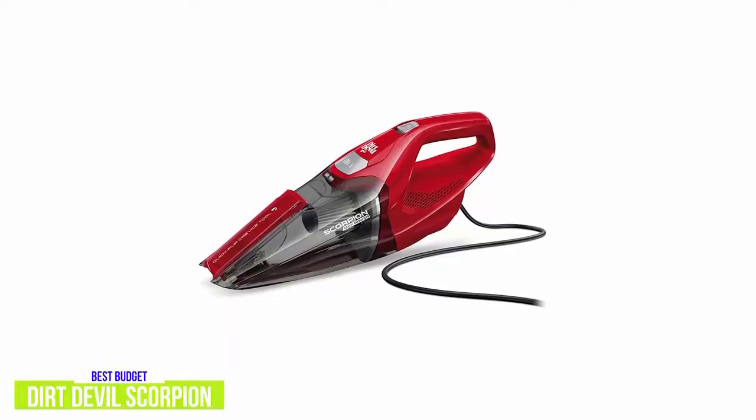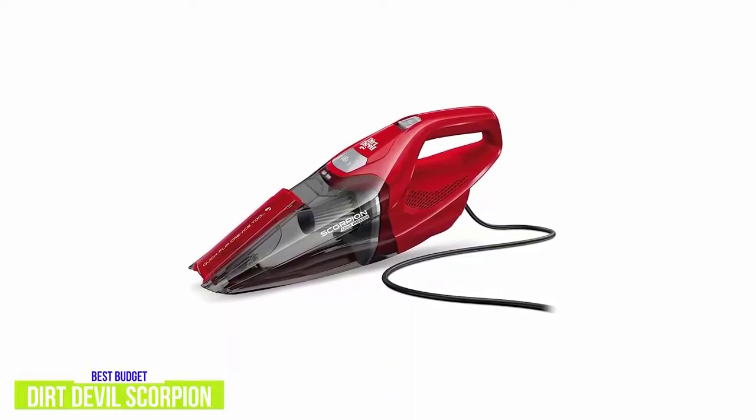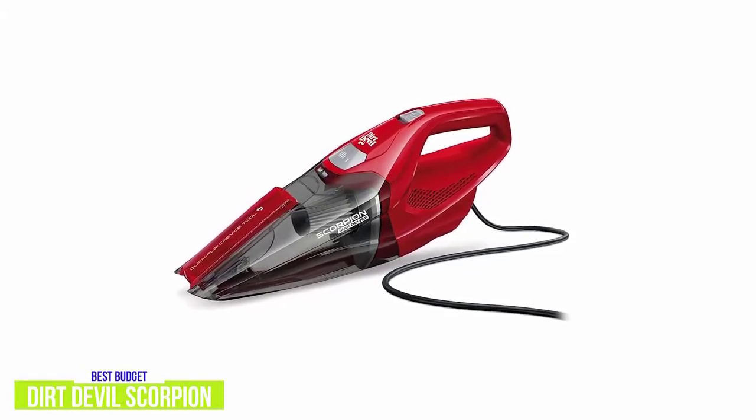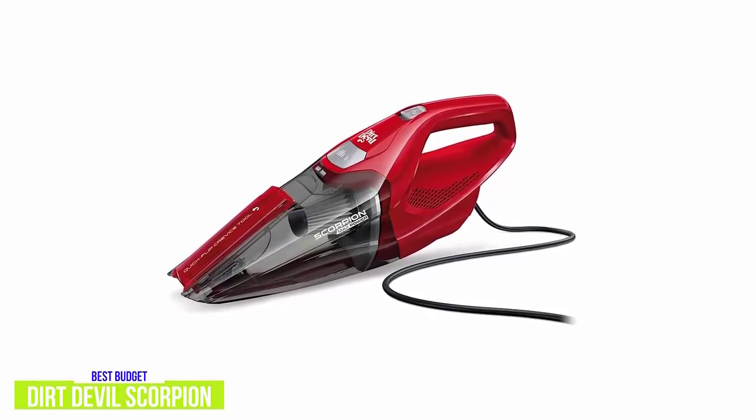It's a reliable handheld vacuum for quick and convenient cleanup of messes and spills, especially with its quick flip crevice tool letting you easily clean dirt and debris in corners, edges, and even small openings.